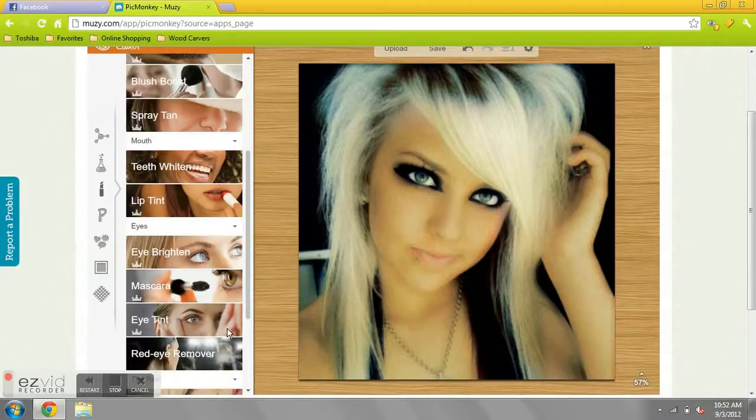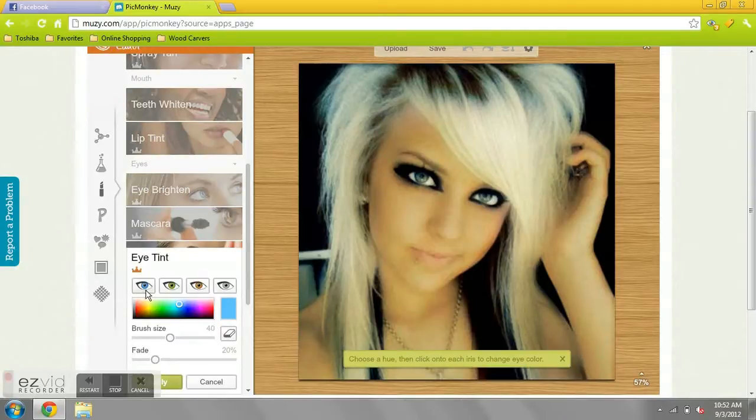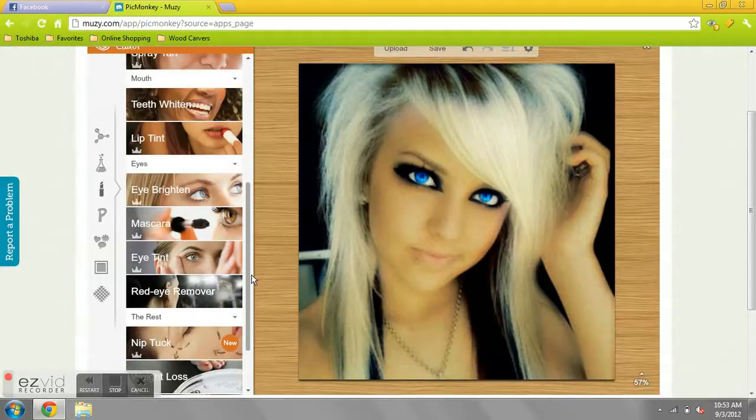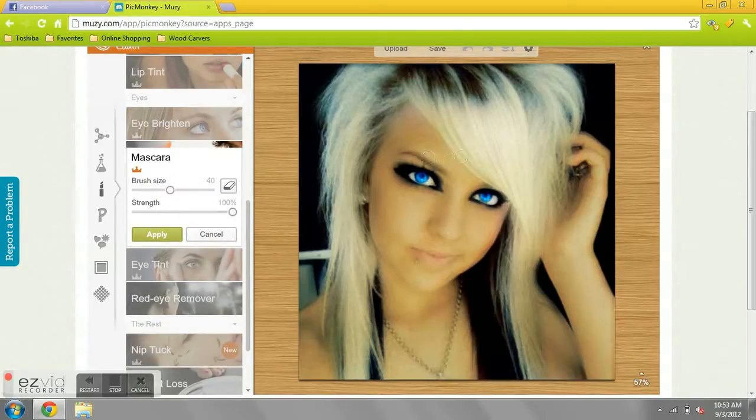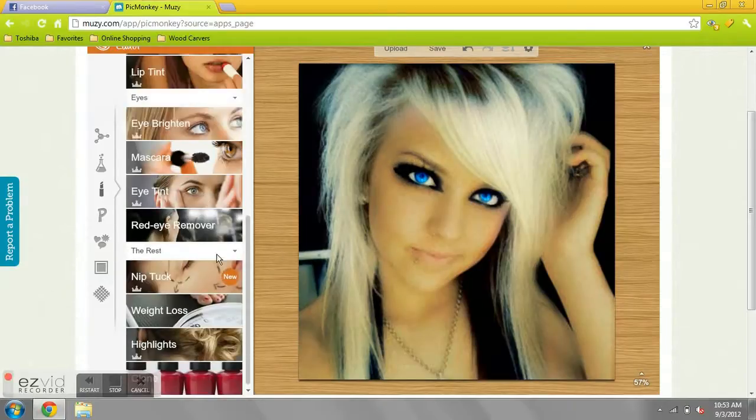Get the lip tint because that looks really weird. Let's change her eye color. Pretty clever. Apply. This does not work — it doesn't even do anything, so cancel.